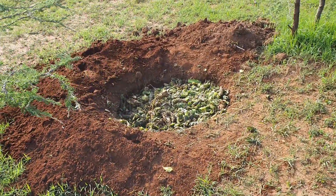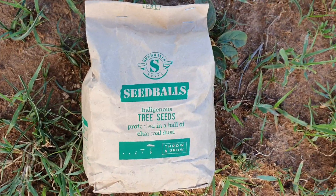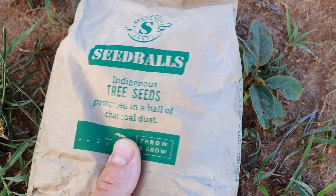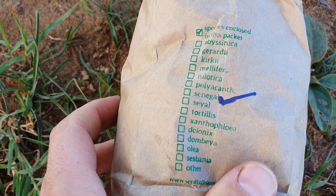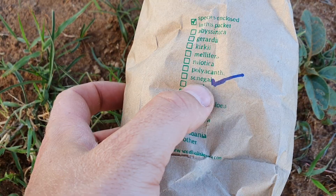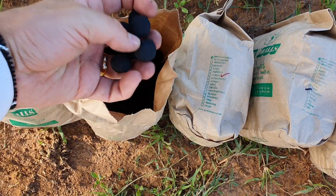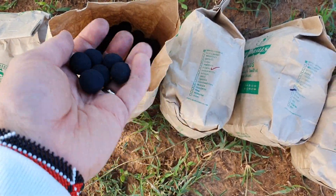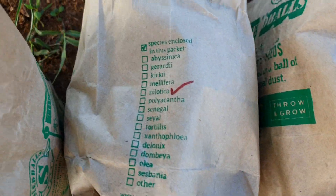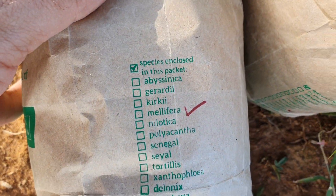We're now going to plant seeds and we're going to use seed bowls — Kenya seed bowls. This one is Acacia Senegal, locally known as Eldarkesi. All of these are actually Acacia trees, different kinds: Nelotica, Xanthopolea, and this one is Melifera.